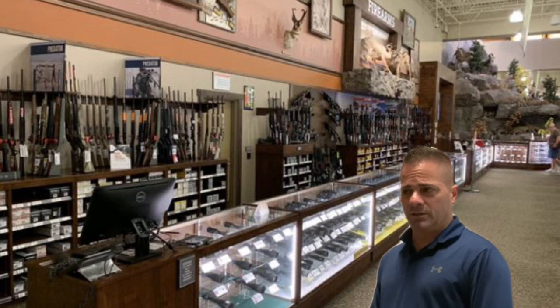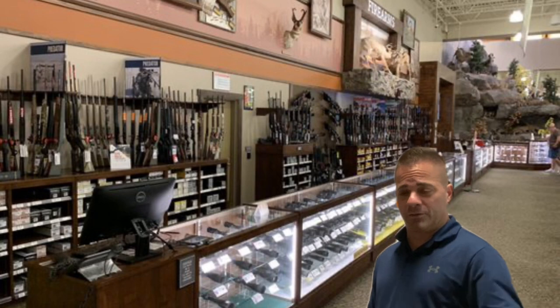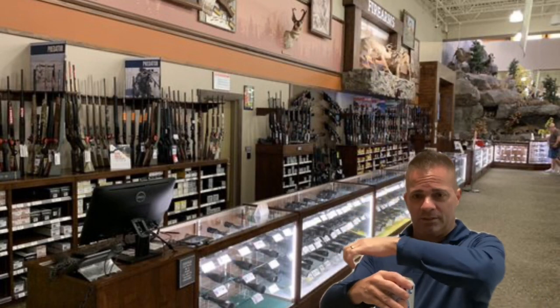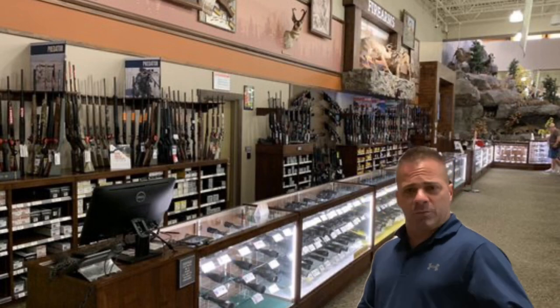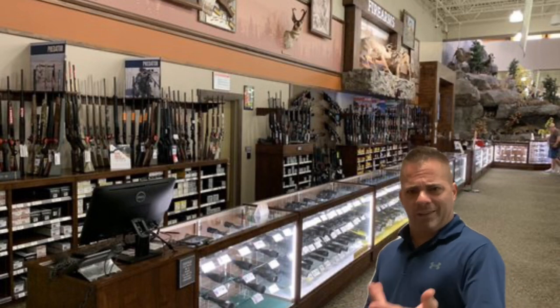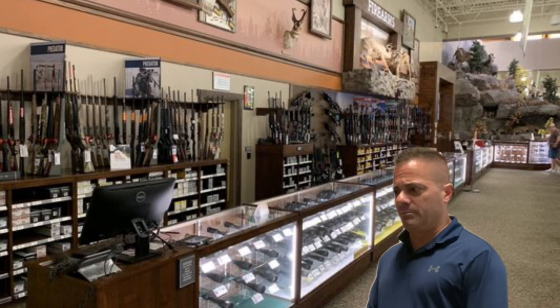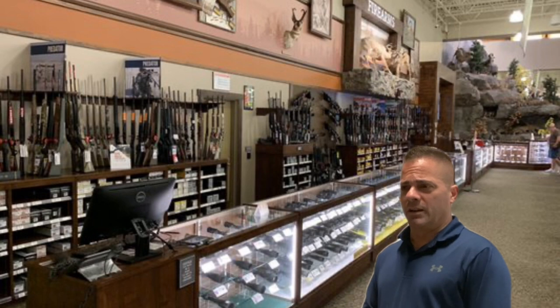He said he had to keep the trigger guard on. All their guns in there had a trigger guard — basically a lock over the trigger — and the action was locked open with a cable going through it with a lock. I said I just want to see the trigger; it's a thousand dollar gun, I just want to make sure it's going to be good for me. He said they have a policy that they can't take the trigger lock and the chamber lock off their handguns, or any guns for that matter.